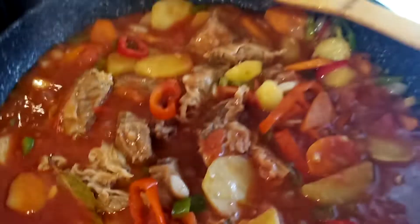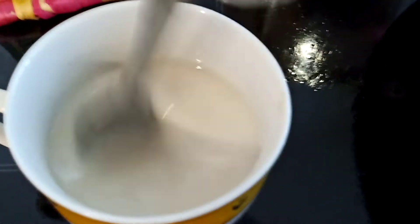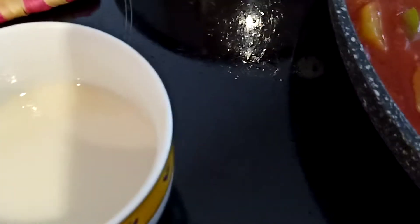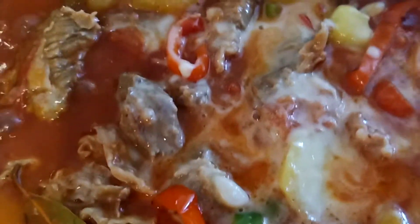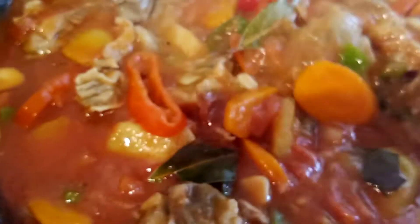This is ready to be served. I have here this mixture of flour — just water with sugar and flour. We will add this one to the mixture so that our apretada will be a little bit sticky. Ready — so this is now ready to be served.